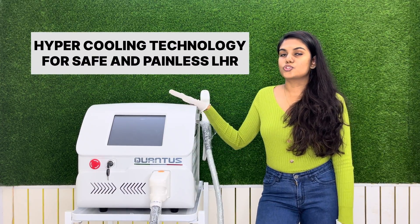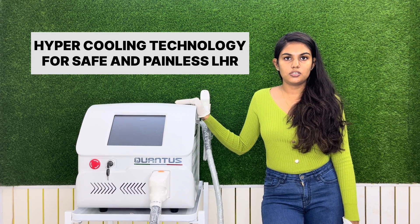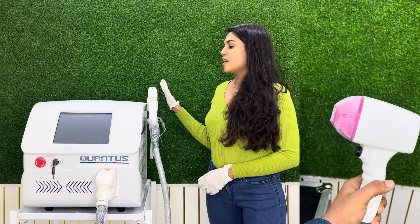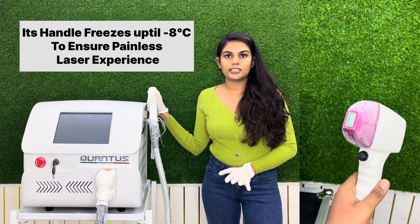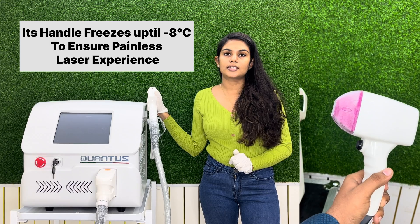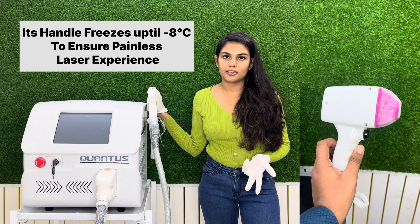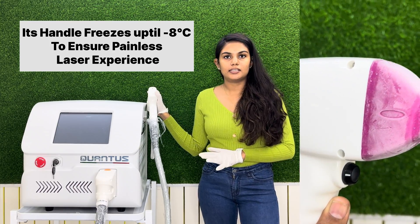The Qantas Trio uses hypercooling technology, which ensures effective and safer hair reduction by laser. The laser handle freezes up to minus 8 degrees Celsius to ensure that the patient does not feel any kind of burning heat and pain, hence making this procedure painless.